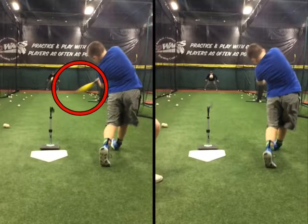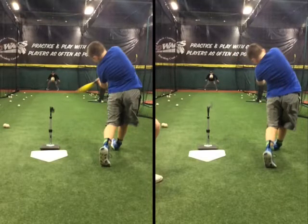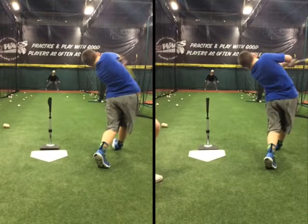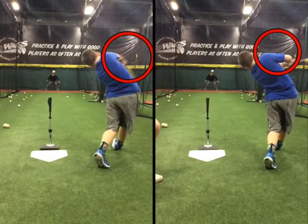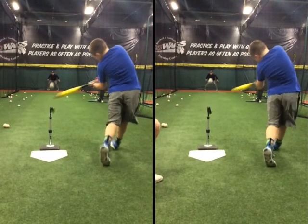At the same moment in time, on the left you've got a player where I can still see the barrel — it's still traveling down the line. On the right swing, the barrel has already exited the zone. As that barrel starts to exit the zone prematurely, it takes that path out and around, and what we see is that elbow starting to pinch, showing up on the backside. That elbow position is perfectly okay if you're hitting an inside pitch, but this ball was a pitch right down the middle, and we would like to see his barrel stay down the line a little bit longer.